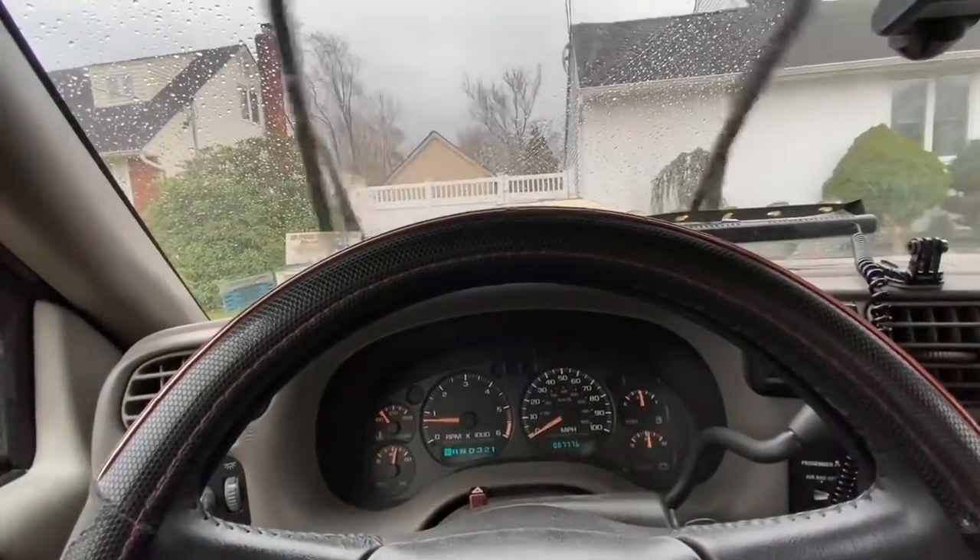We're gonna go check that out right now, but first I'm just gonna run to the bank, pick up some cash, and then we should be on our way. It is starting to rain a little bit, so hopefully it's not downpouring by the time we get there because it is kind of a far drive. Really hoping that this thing checks out — it looks super clean, like there's no rust on it at all, so that's good.